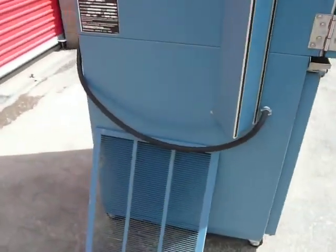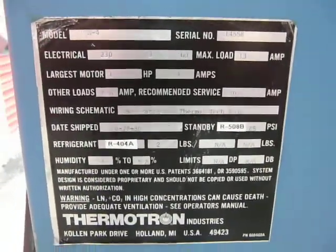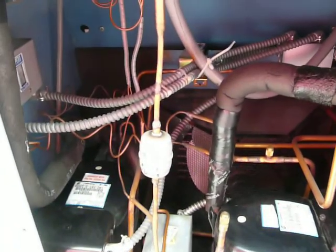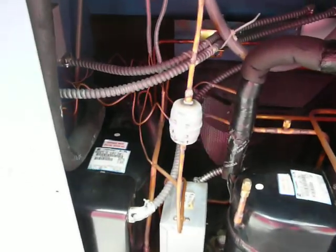I've taken the rear access door off. Here's the label. It shows that it was well maintained and it's in a very clean environment.